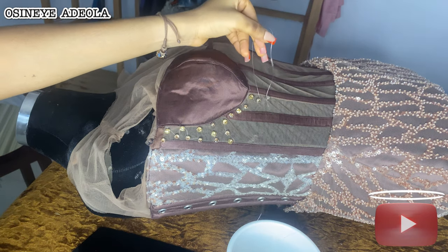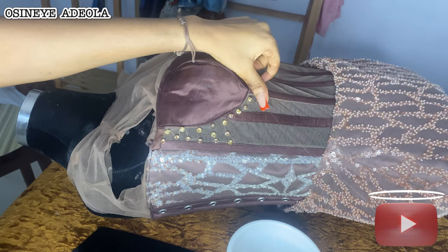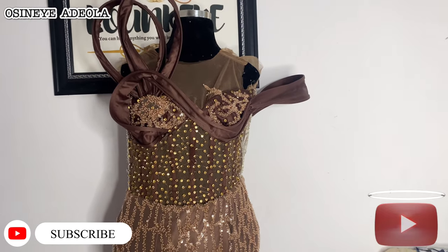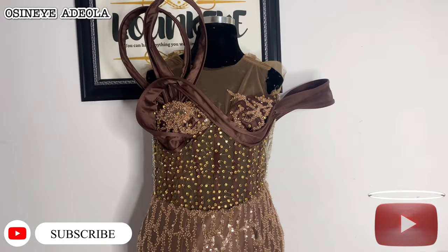Thank you guys for watching this tutorial, and I hope you enjoyed it the way I enjoyed filming and making the voiceover. You already know what to do — don't forget to like, share, subscribe, and turn on your notification bell for the next content. Love love love you, buddies! Bye!